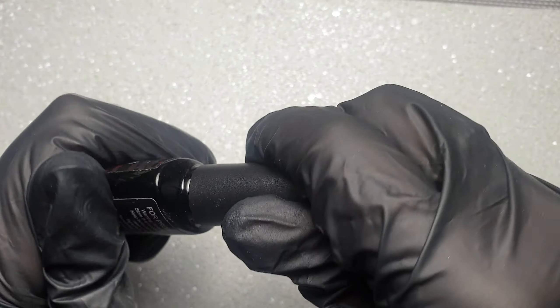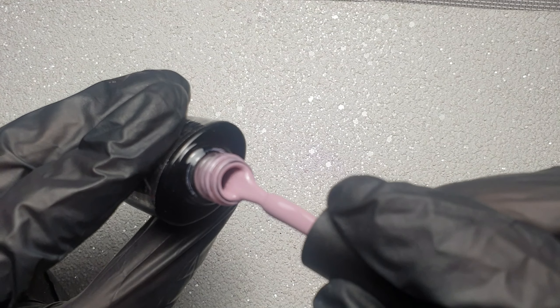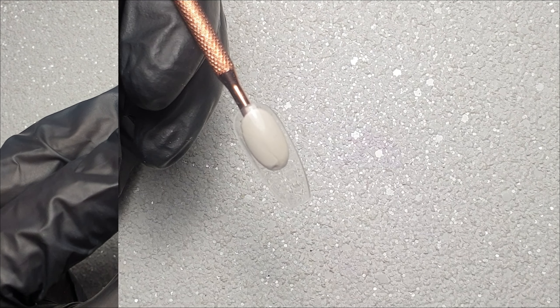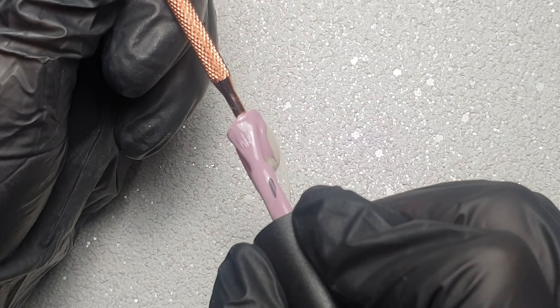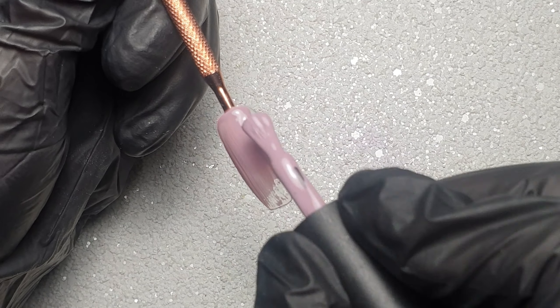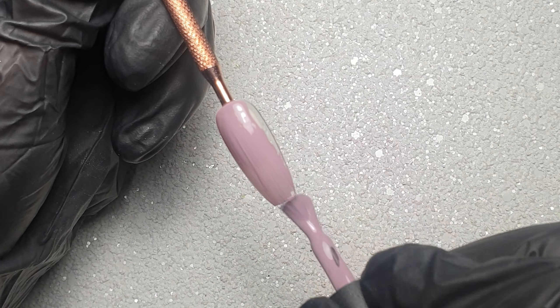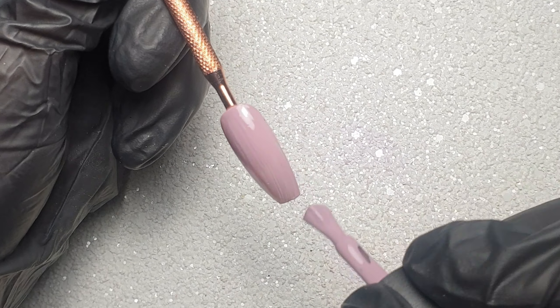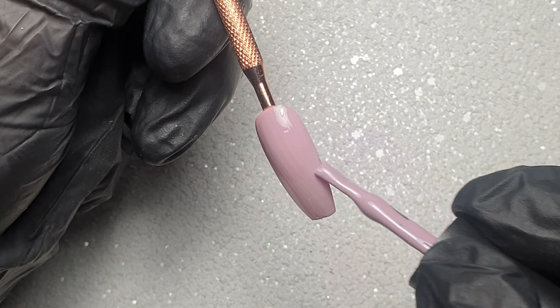For the base color of today's design I'm using this beautiful color from Gel UV — I'm really loving the dusky pink shades at the moment, so I went with this one. I'm applying that straight on top of my nail tip. Usually I would buff the surface of these nail tips as I find the gel polish applies a lot better, but I completely forgot today.